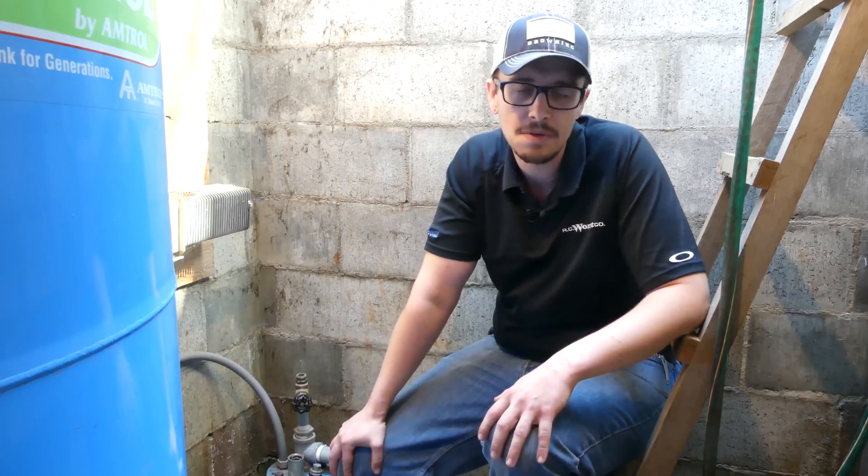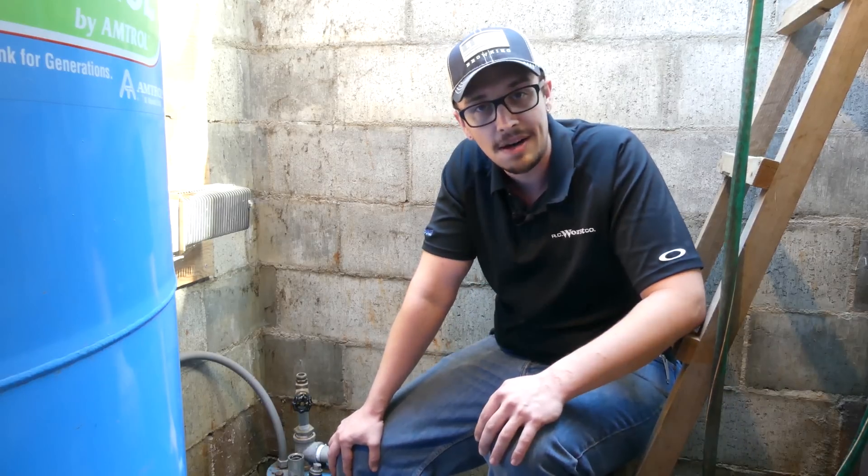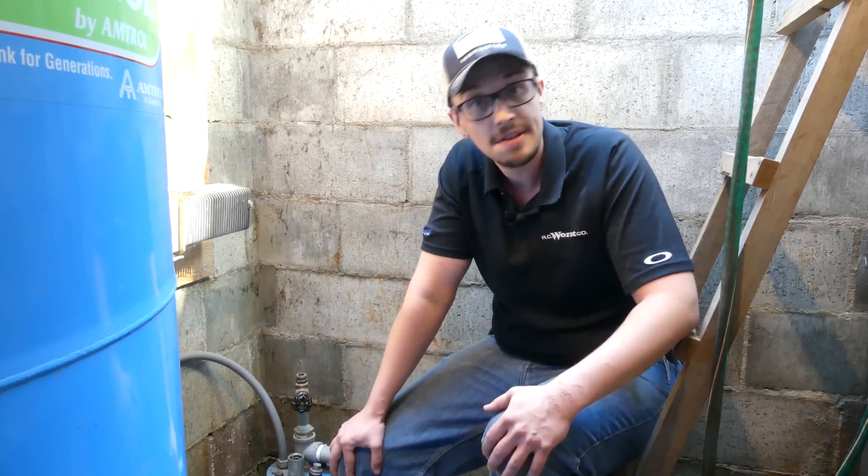Hey guys, Chris with RC Wurst here. Welcome back to another great video. Here we are sitting in a well house. We got called out to a job site to help a customer get set up on chlorinating their well. Since we've talked about it a lot and made a few videos about it, we'd show you how we're going to go about it today in the field. So let's go ahead and get started.